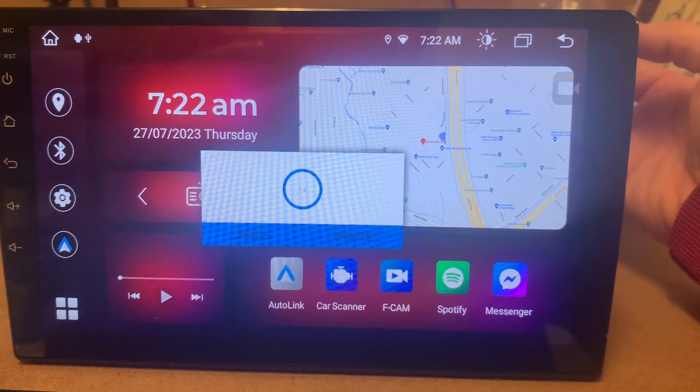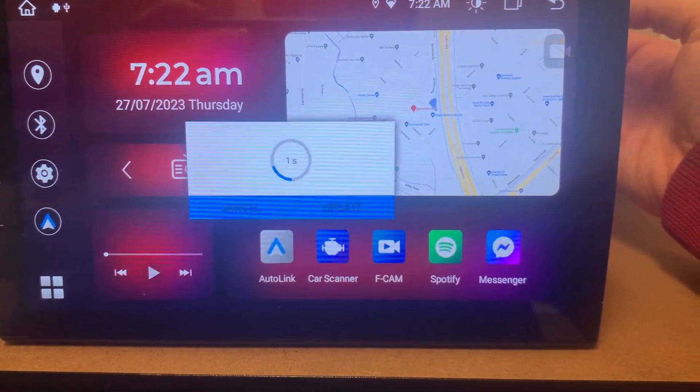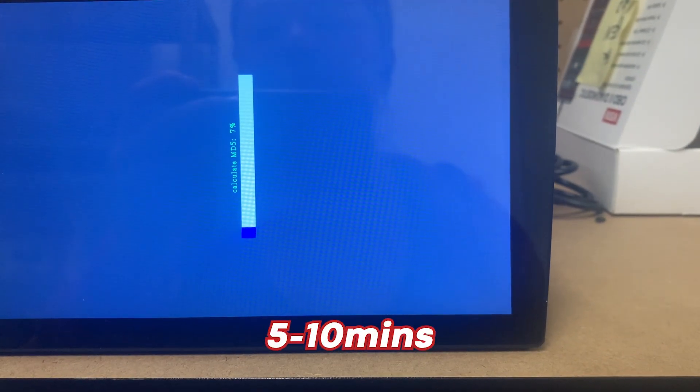As you can see, it's going to come up asking for the update, and then it's going to start updating. If it gets stuck on these lines here, you may need to try a different USB and make sure it's formatted to FAT32.